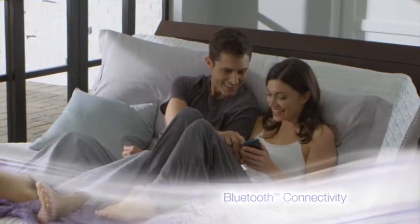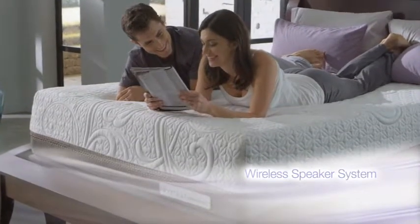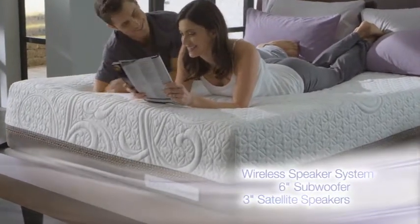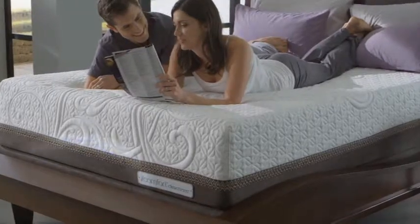Control the base with your Bluetooth-enabled smartphone or tablet, plus enjoy crystal-clear sound with a six-inch subwoofer and two three-inch satellite speakers that connect to most audio devices equipped with Bluetooth connectivity.